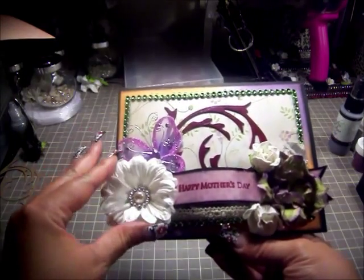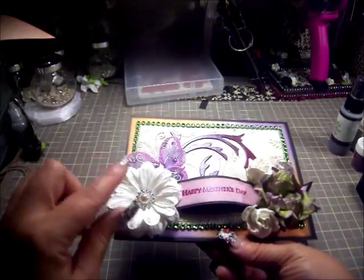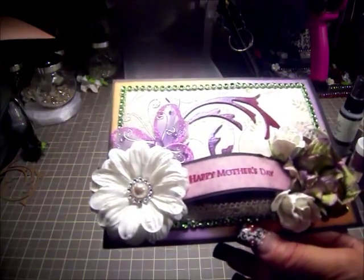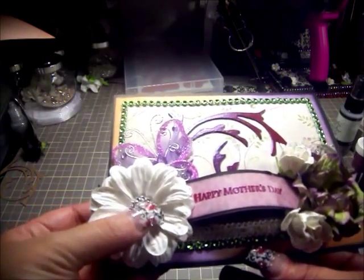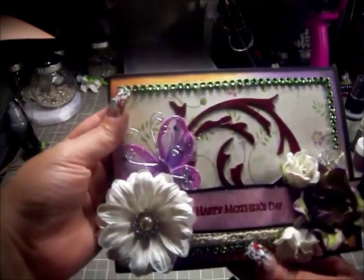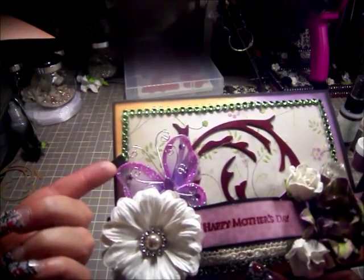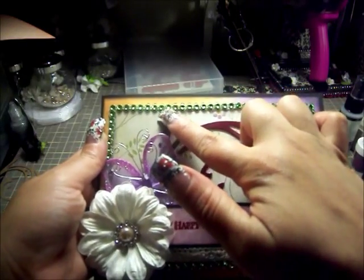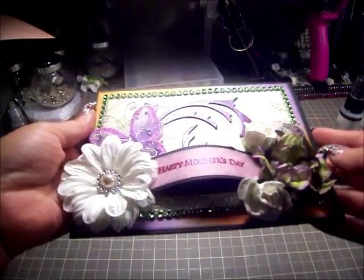What you have here are some white puffy daisies from I Am Roses — I have three layers on there with dimension on them. Then we have a ribbon buckle, and this is a champagne-colored 10 millimeter flatback pearl from Soccer Crafters. We also have a two-inch lavender nylon butterfly, and I lined lime green mesh bling all around the card.